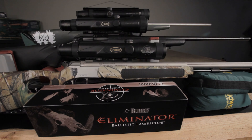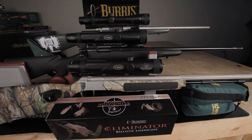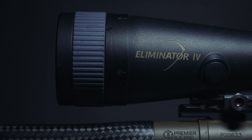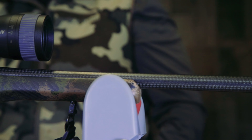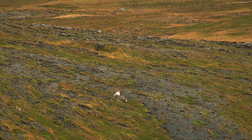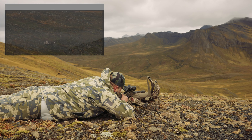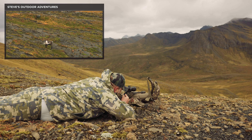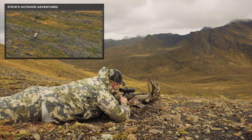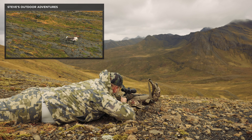Surely this time Burris had developed a scope that could not be topped — and again we would be wrong. A few years later, the engineers at Burris Optics found a way to add an incredibly powerful laser rangefinder capable of ranging targets over 2,000 yards away. Basically the same scope as the Eliminator 3, but paired with this much improved laser rangefinder, the Eliminator 4 was a big upgrade for hunters looking to range poorly reflective targets.